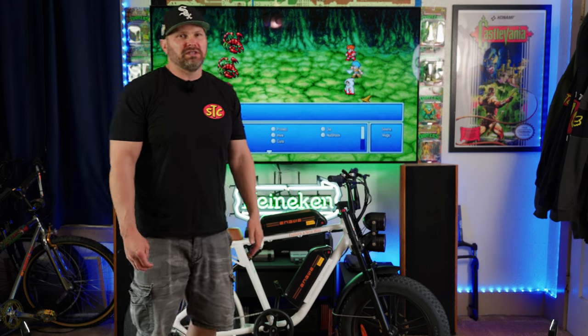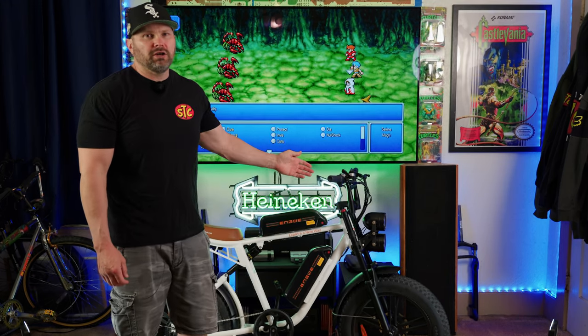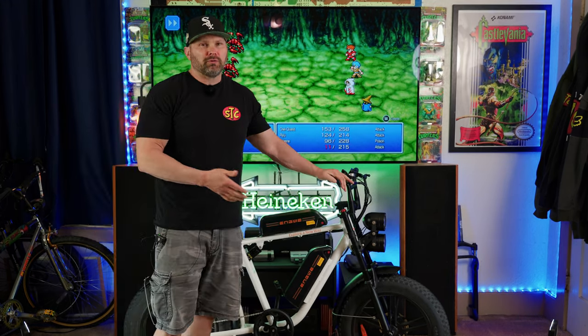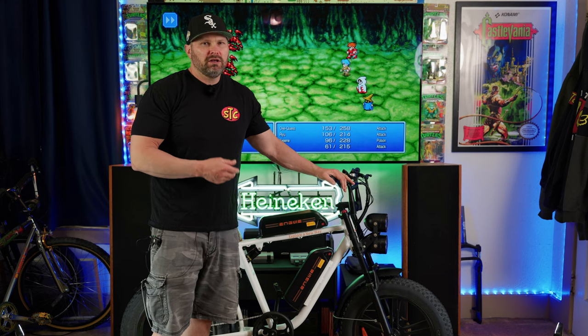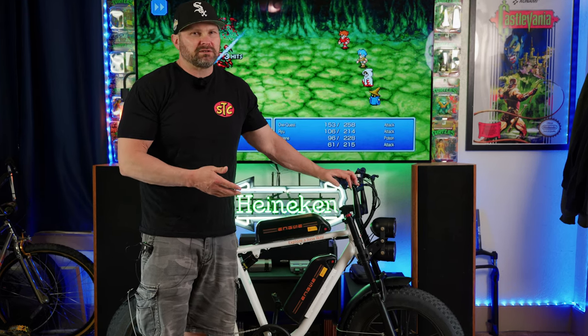What's up guys? Welcome back to the channel. Today we're going to be taking a look at the Ingue M20. I've heard people refer to these style of bikes in a few different ways — either called moped style, moto style, or cafe racer style.